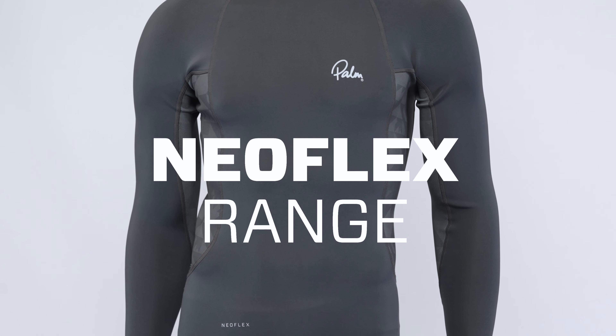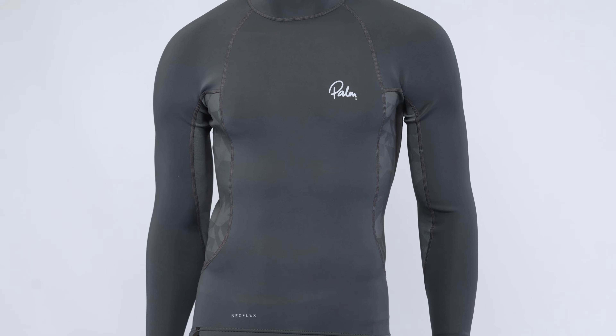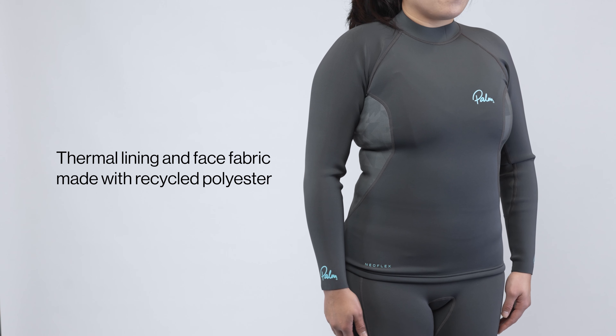We've just updated our Neoflex range for 2023. Neoflex is a half-millimeter thick limestone neoprene range of tops and bottoms with a thermal liner that's super stretchy and comfortable when dry, perfect for any water activities where you want to stay a little bit warmer.